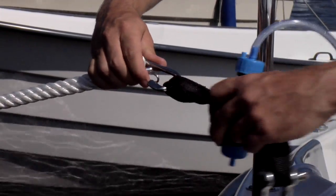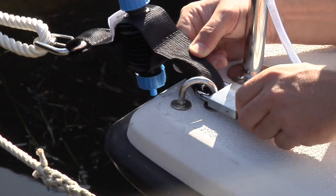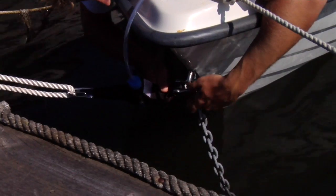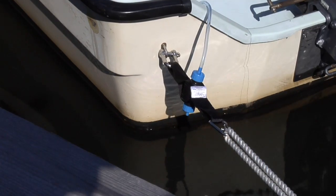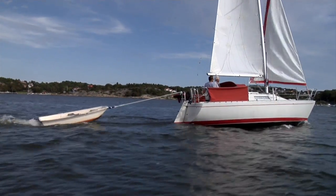Drainman is easy to install, practical to carry and lock in place. Drainman can be fitted fore, aft and on the side, or why not in between the sailing boat and the dinghy.